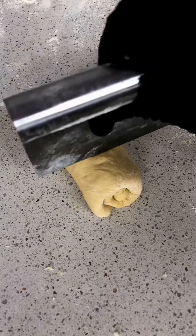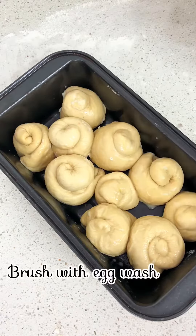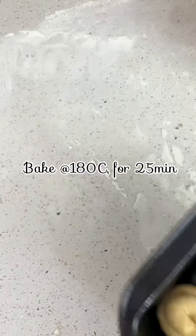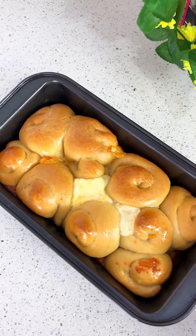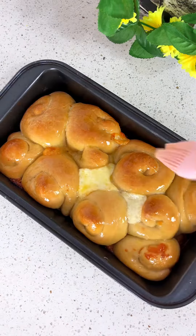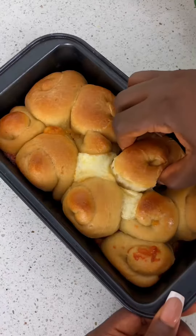Place in an already greased baking pan and brush with some egg wash to get that appetizing golden color. Then transfer to the oven, and there you have it — our cheesy bread rolls are ready. Brush with some melted butter for some extra shine and yumminess. They taste so good, you should try this!